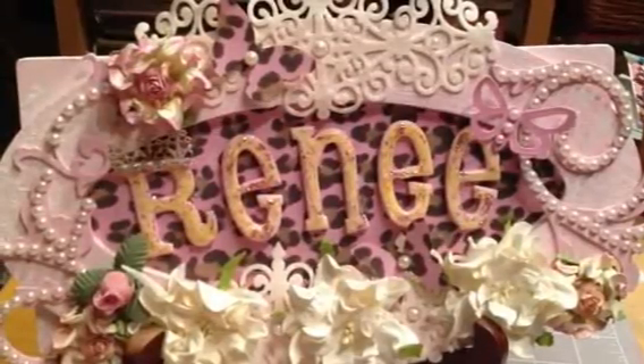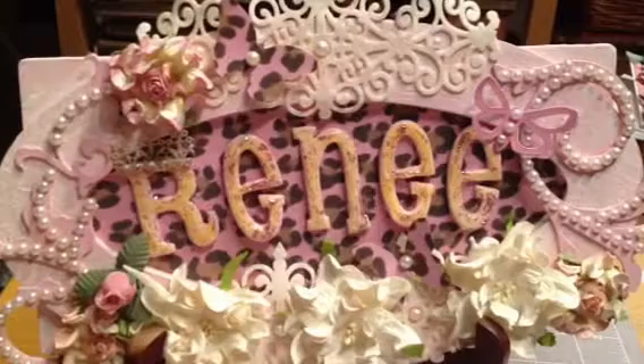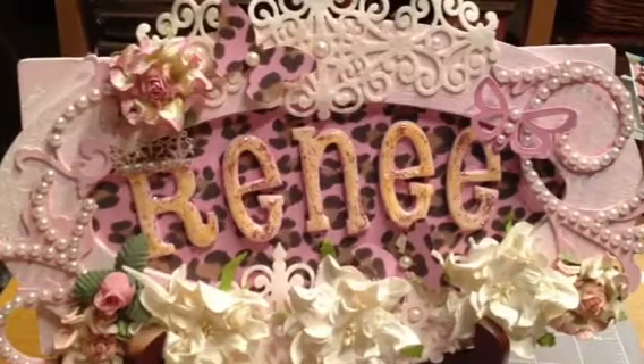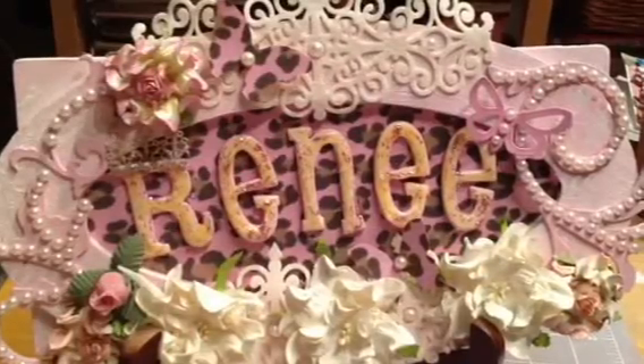Hi you guys, it's Renee Elizabeth on YouTube. This video is in response to Pinkalicious Scrapper's challenge — she wants to know our ideas for storing our washi tape.